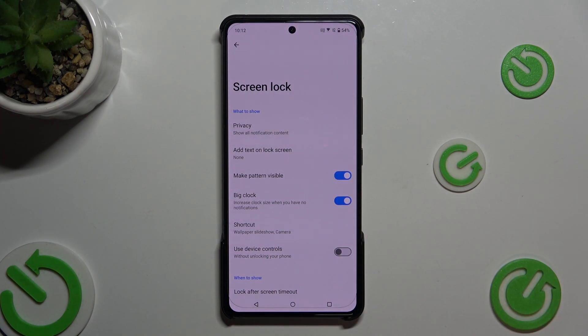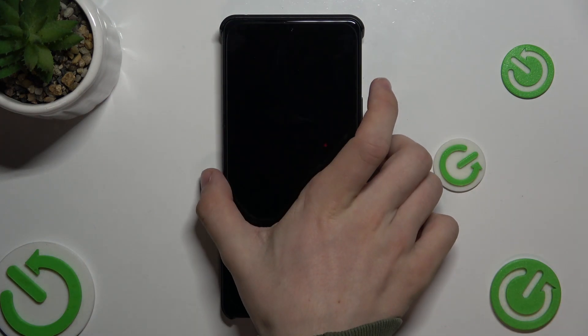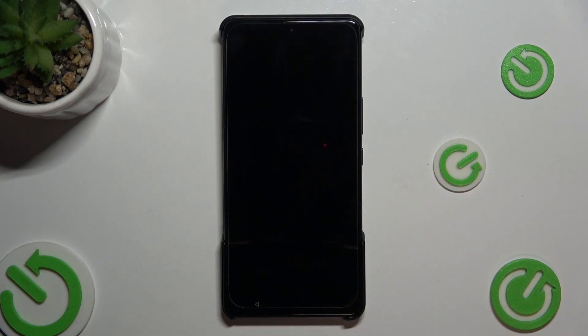You can also turn it back on to unlock it like that.